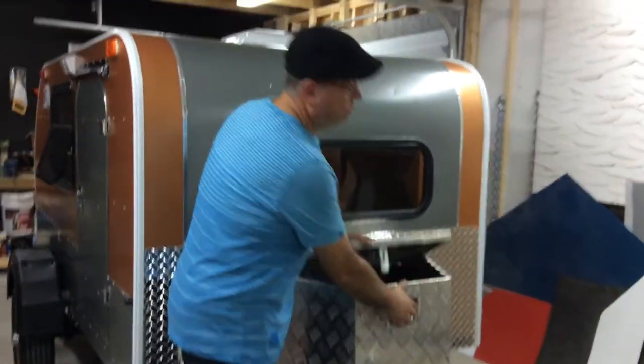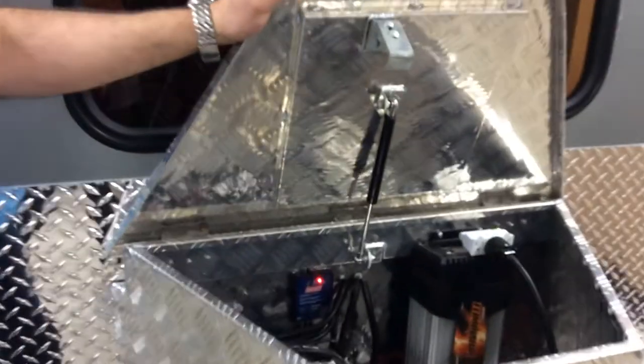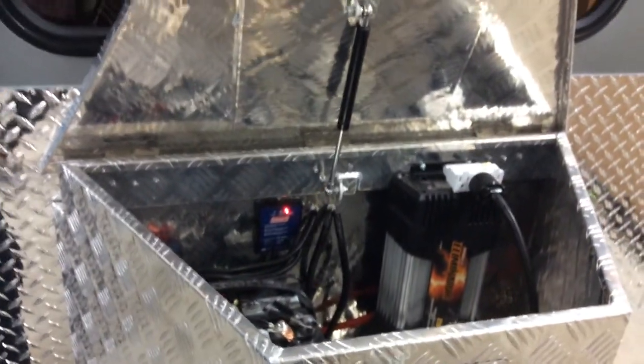You get your inverter — a 1500 watt inverter, same as the other trailer. You can push a double toaster, small fridge, you name it: laptop, phone, computer, anything you want.